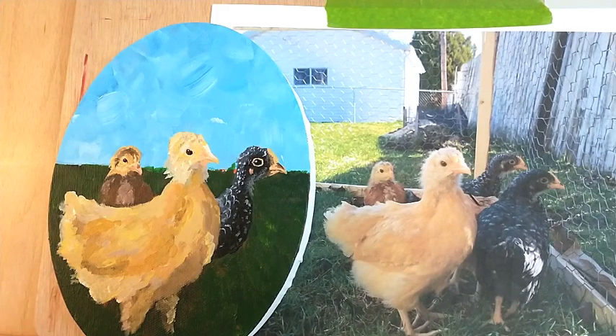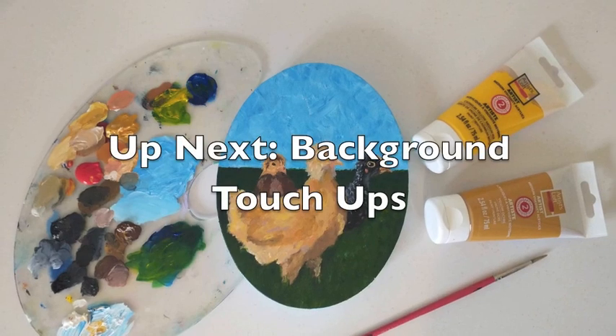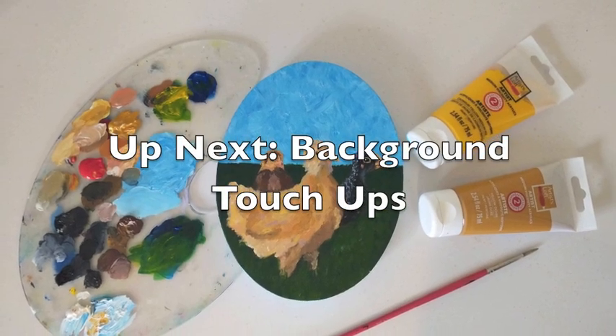We're going to go back in, touch up the background, and finish off the foreground here. Hey, good morning! Thanks so much, Ed. We'll see you tomorrow.